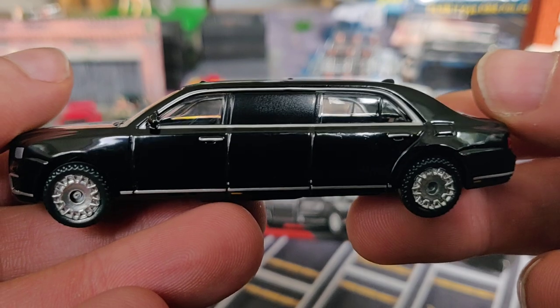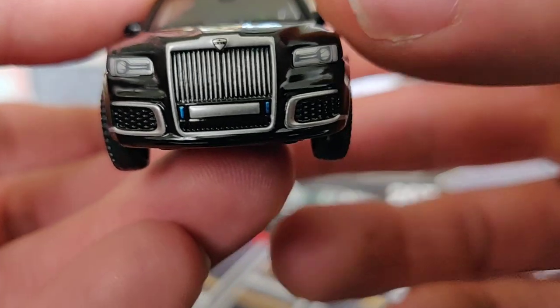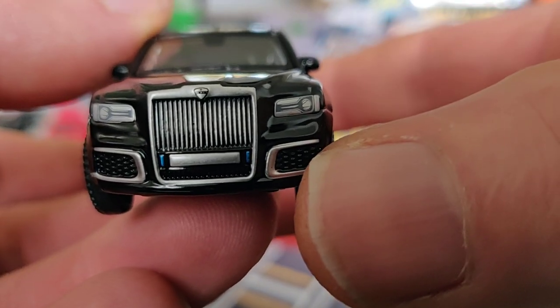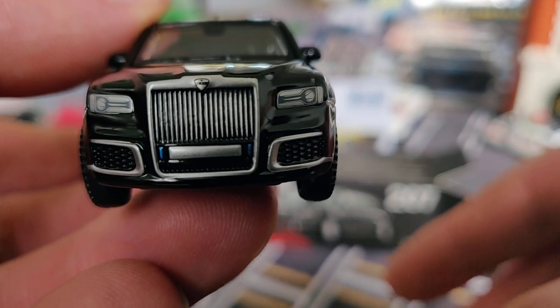Let's start with the front. We've got painted headlights, a very nice grille, and no license plate — though it would be cool if it really had Putin's limousine license plates.